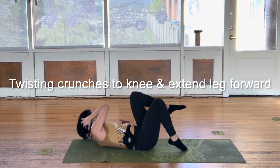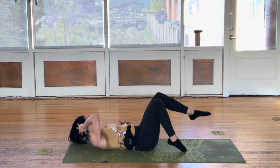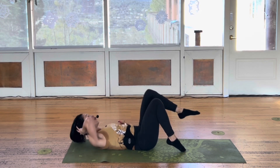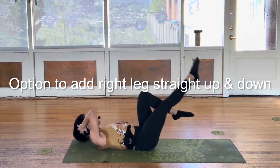Stay there. Straight. Pay attention to that right toe. Spine down. Lighten up the right foot. Stay there. Four — kick it up. Straight. Three.